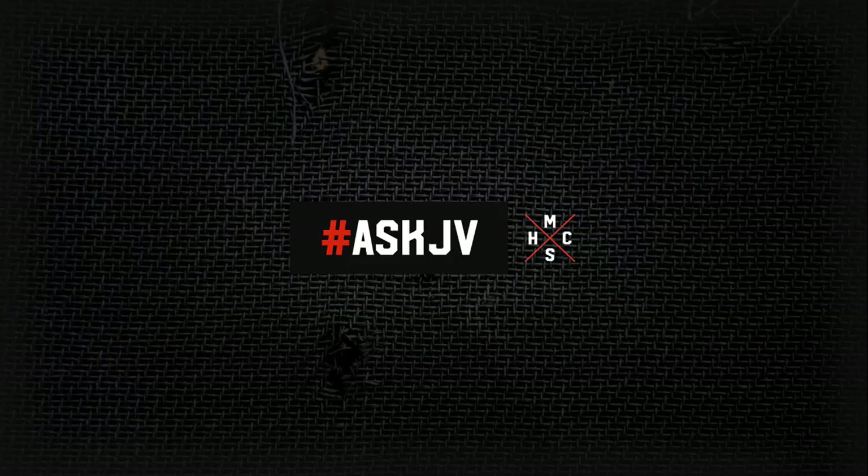Welcome to episode 23. Today we've got how to make a guitar cab, how to mix strings and orchestral stuff with heavy rock and metal tracks, and vocal compression and limiting. This is The Ask JV Show.